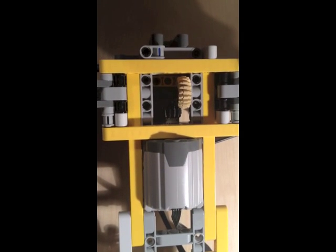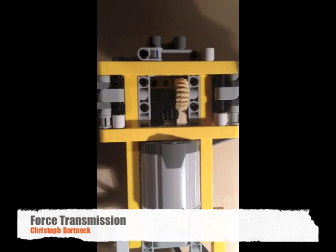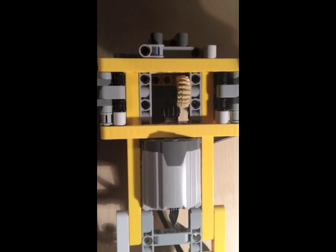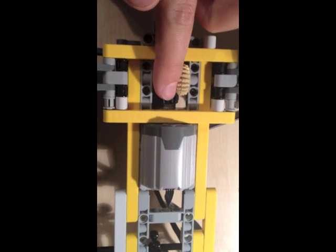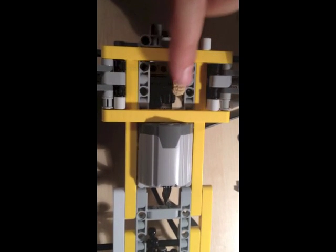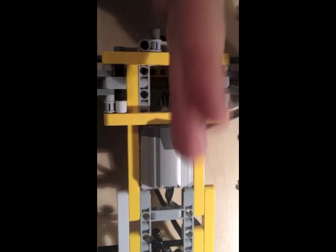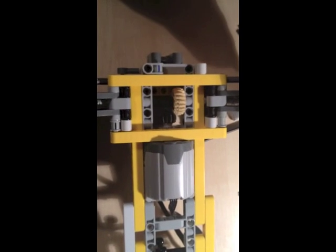Today I'm going to talk about the transmission from motor to axle for the car. As you see here, we've got an XL motor that translates from the small tooth wheel for the motor onto the axis for the wheel. There are two functions here: one is that you have to change the direction of the axle, and the other is that you want to gear down.